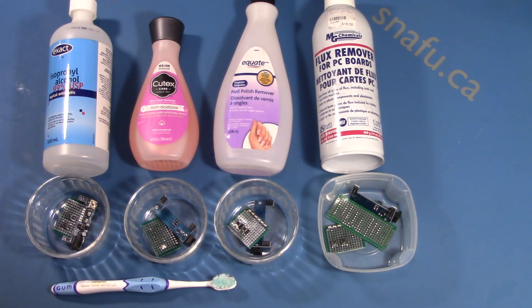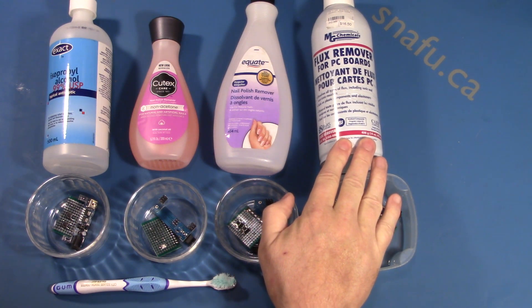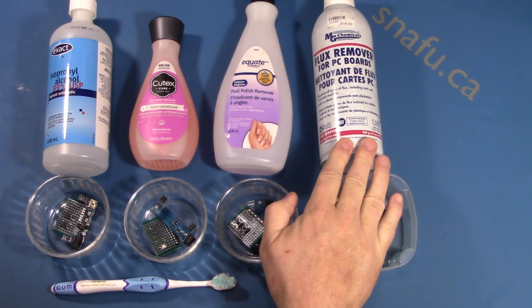Hi, it's the Boffin again, and today we're looking at low-cost alternatives to buying relatively expensive flux remover for circuit boards. I've got some samples here of some chemicals you might have around the house or are relatively inexpensive to purchase. I've got the real McCoy at nearly $20 — $16 to buy this can of flux remover from MG Chemicals.